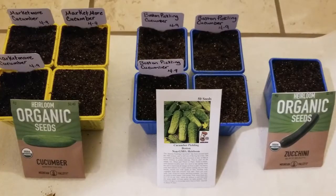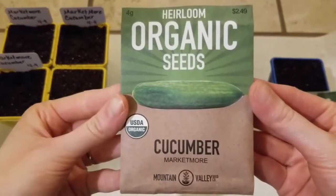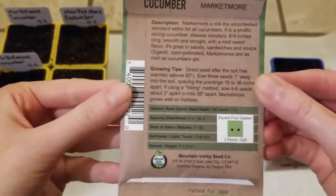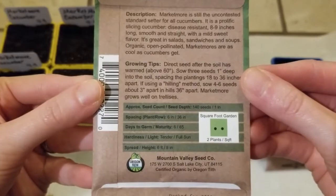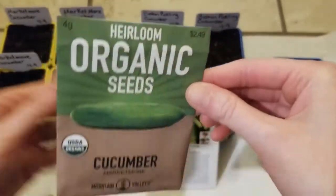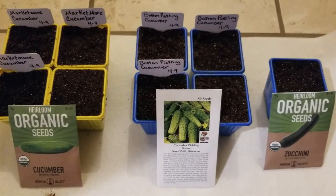I have two different cucumbers I want to start from seed. The first one is called Market More Cucumber — it's an heirloom organic seed. On the back it says this is a good slicing cucumber, it grows about 8-9 inches, and it is a disease-resistant variety. You want to plant it about 1 inch deep, it usually germinates in 6 days, and you can plant 2 per 1 square foot space.